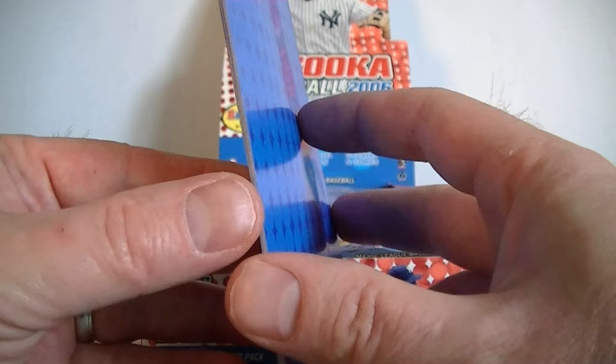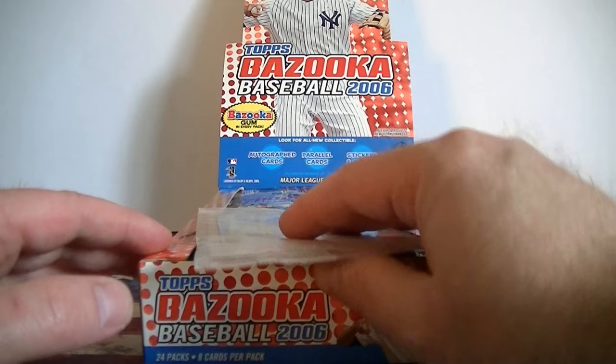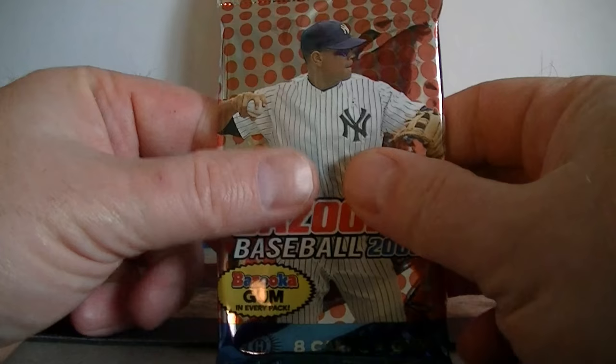This is a pretty cool little book - a mini sticker album. Very cool, did not know that. Whoa, a little box stopper. Pretty cool looking - Mickey Mantle! That's a pretty cool card, a nice little bonus right there. So we've got a sticker book and a Mantle on top. Starting out so good on this. Let's get opening.